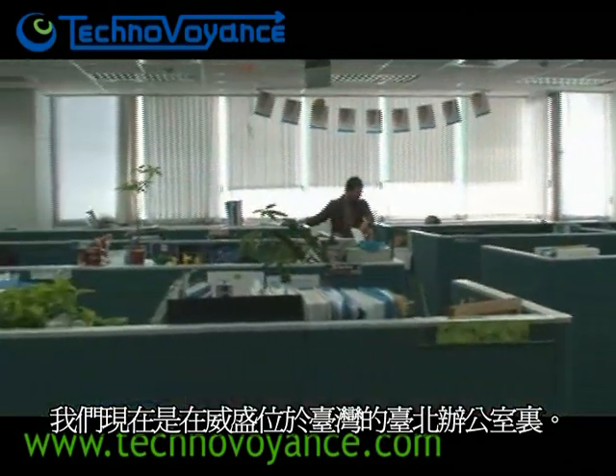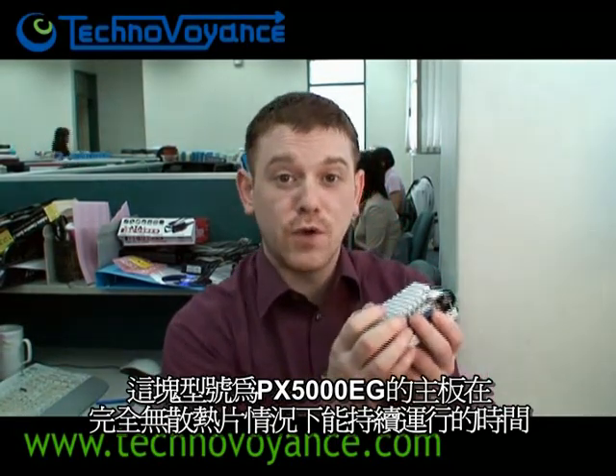Hi there. It's Wednesday 21st of May 2008 and we're here in the VIA offices in Taipei, Taiwan for the Naked Pico Challenge. Thousands of you have been to the VIA arena in the last week and predicted how long you think this PX5000D Gboard can last with no cooling at all.